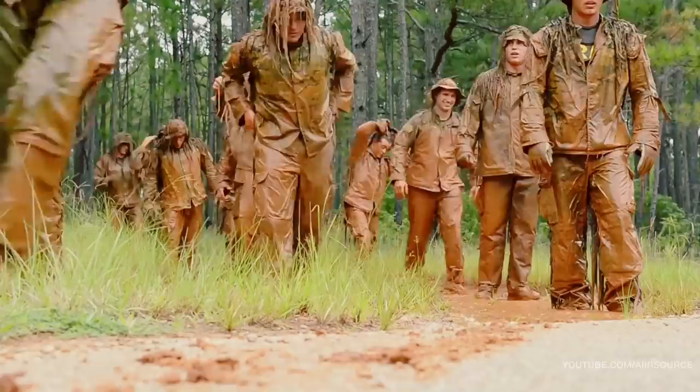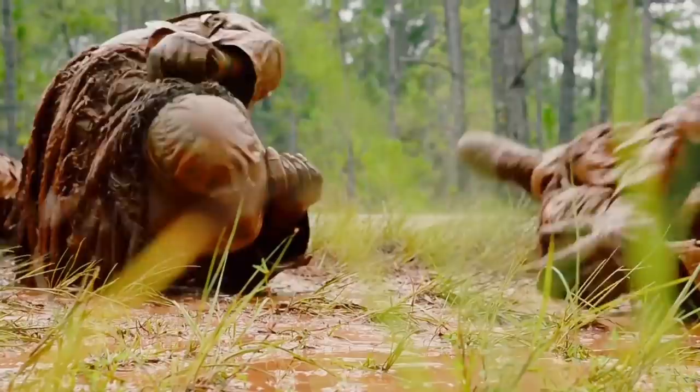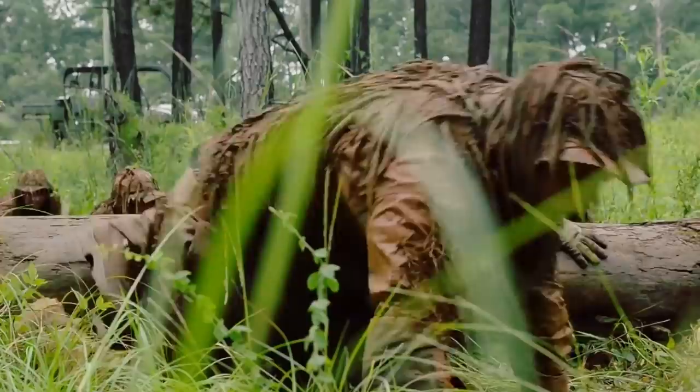Get nice and set for this week. Alright, hands and knees, crawl to the ghillie wash. You can earn this — go to hands and knees.